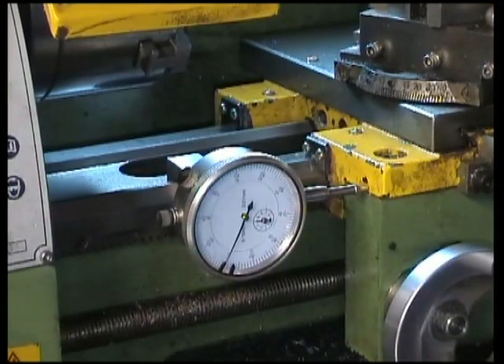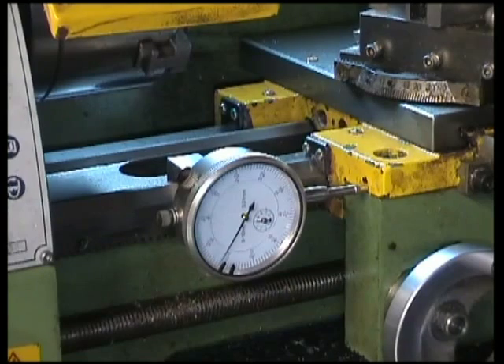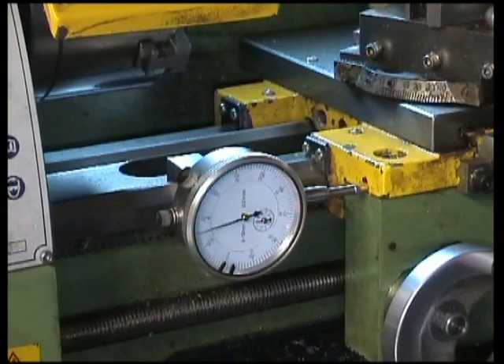We'll mount it up and now turning the lead screw, I can move it very precise amounts as measured on the DTI.